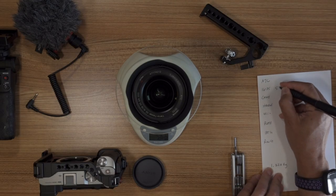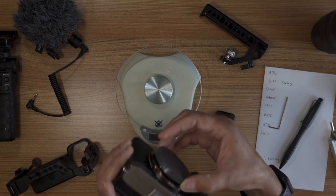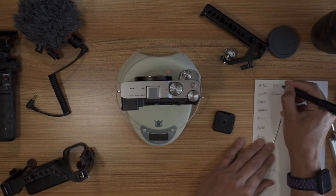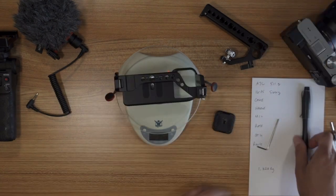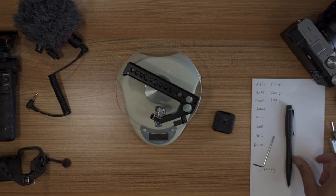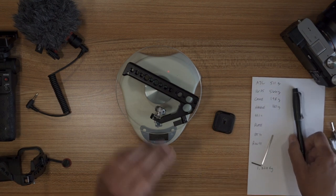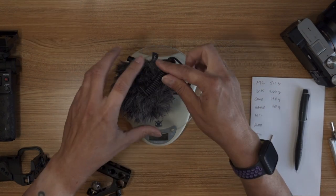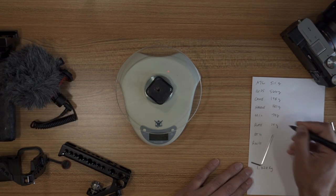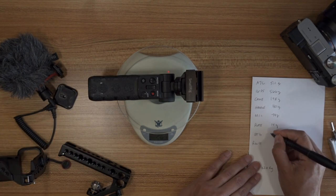The lens: 566 grams. Now I'm going to take the cap off and measure the camera by itself: 511 grams. The cage itself is 198 grams. The handle: 180 grams. The microphone: 79 grams. The plate: 14 grams. The grip is pretty heavy too — look at that — 287 grams.